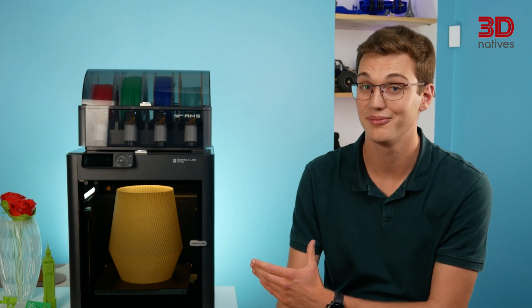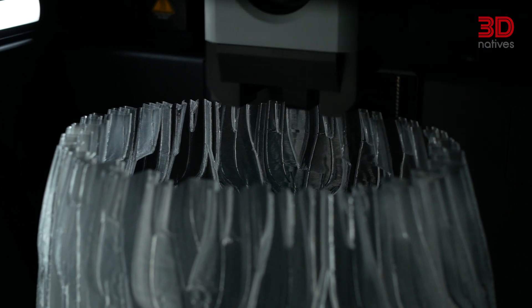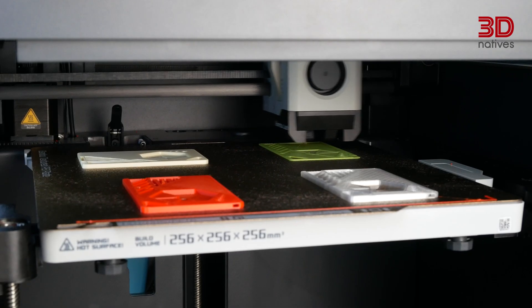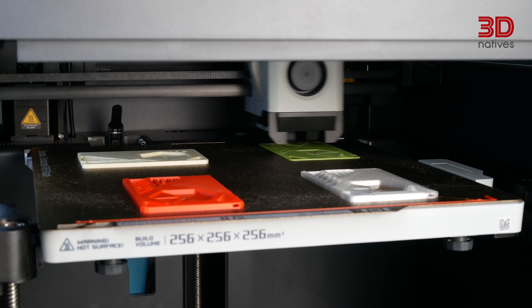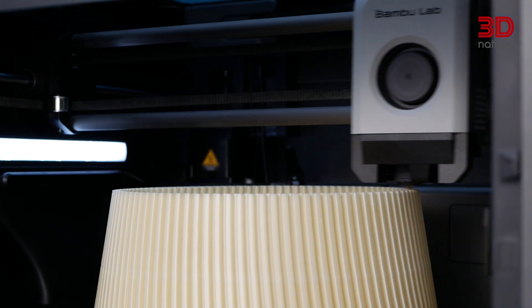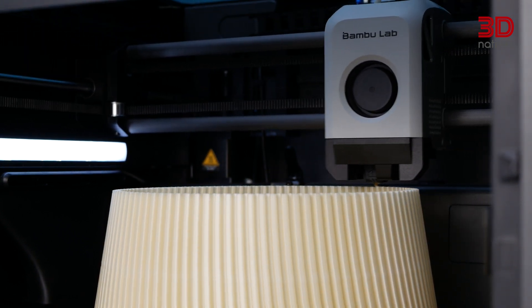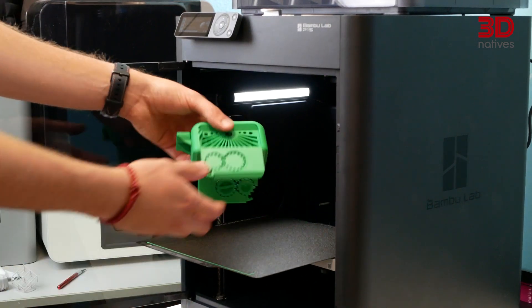Now, let's move on to the exciting part — the prints themselves. And wow, printing is made so easy with the P1S. In our testing, the printer proved very easy to use. Straight out of the box, and without any manual tuning, we were able to achieve good printing results. The CoreXY motion system, combined with the printer's impressive acceleration, results in fast and precise prints. During our tests, we achieved tolerances of up to 0.1mm.